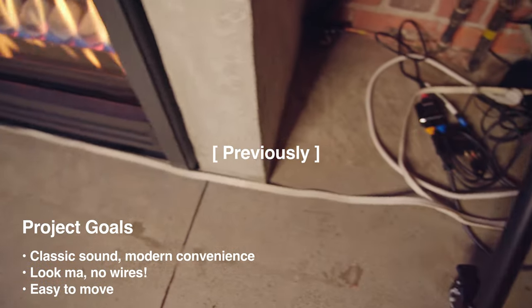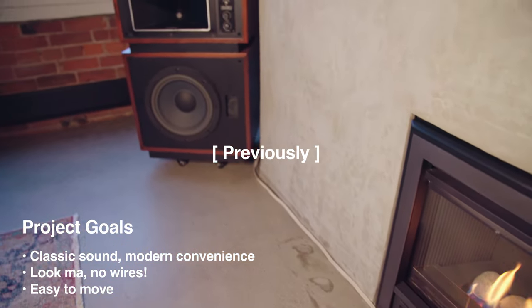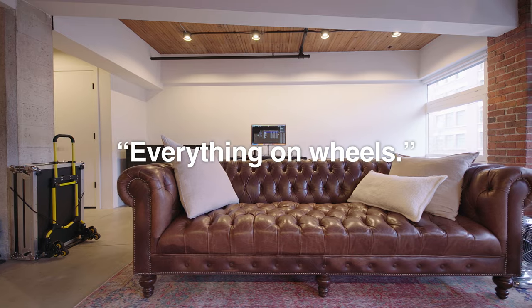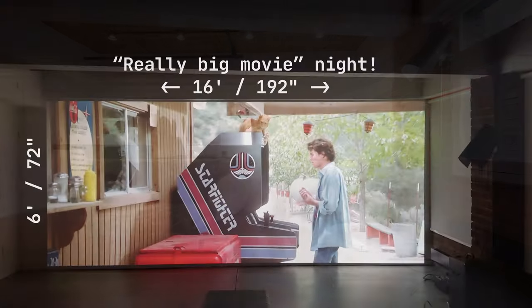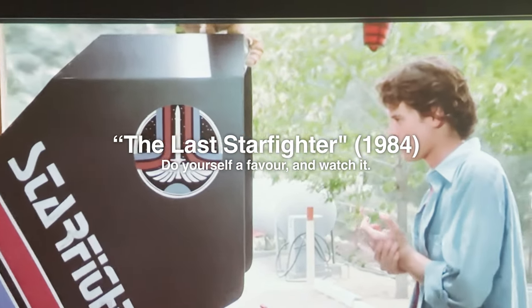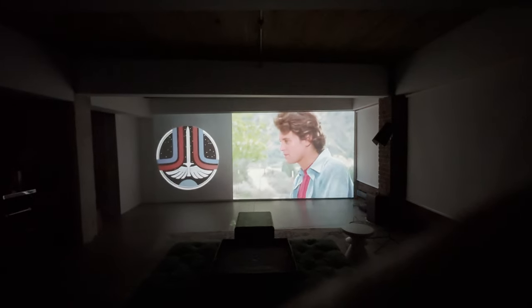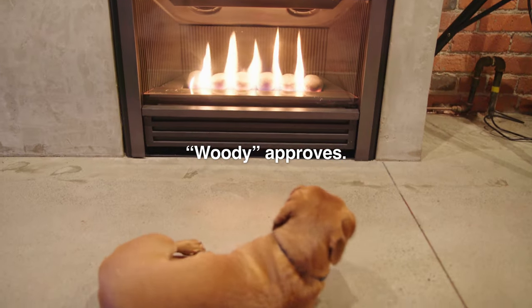My goal is to have classic sound and modern convenience — no more wires, and speakers that are easy to move. I have a lot of furniture that's already on wheels, and it's great being able to rearrange my living room for movie nights, entertaining, or just enjoying the fireplace. Sometimes I want the speakers at the front of the room, sometimes at the back. One of my regular VIPs likes the new look — honestly, I think he just likes the fireplace.